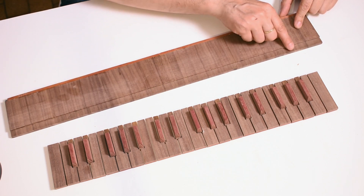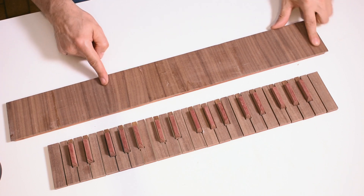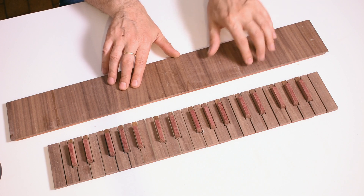This is the milling for the brass hinges. There are many boards joined to obtain the straight grain, parallel to the length of the keys.